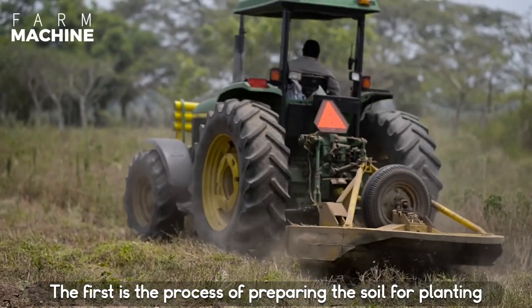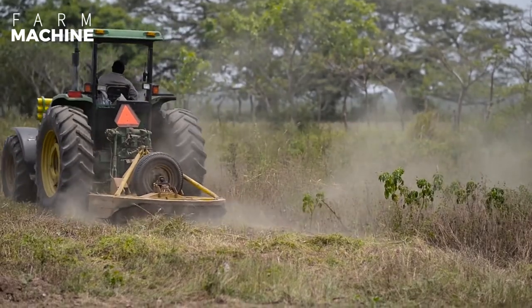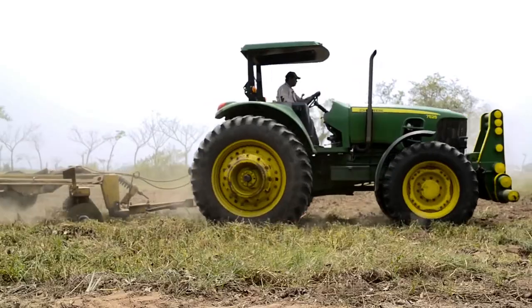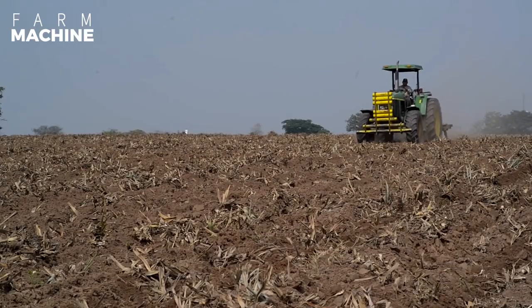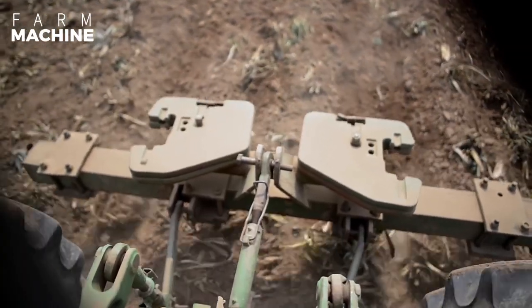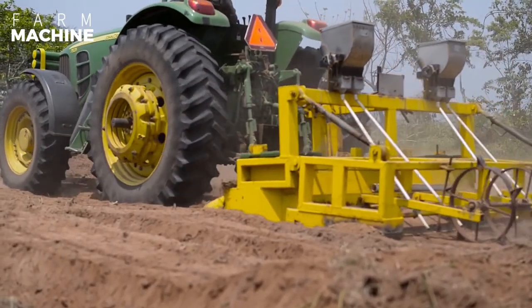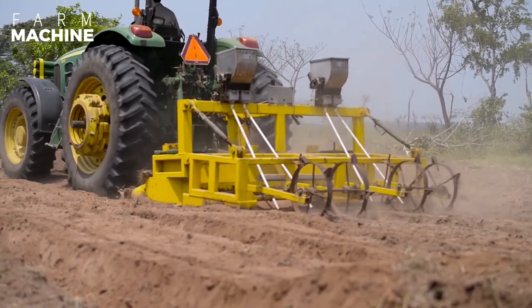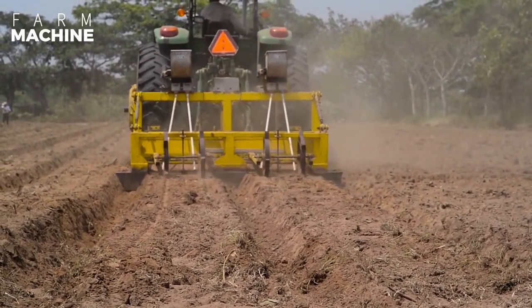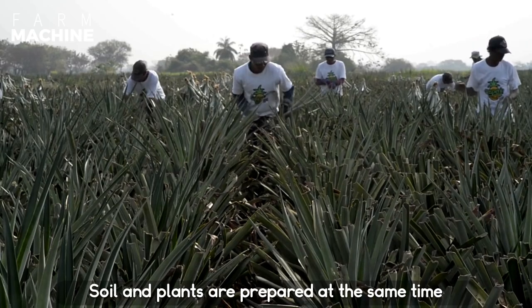The first is the process of preparing the soil for planting. Soil is plowed and loosened. Soil and plants are prepared at the same time.